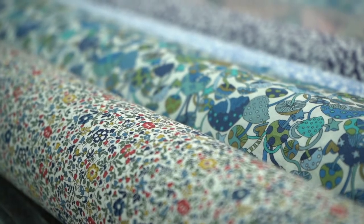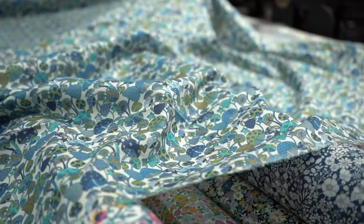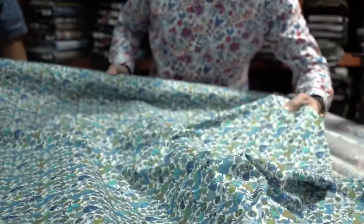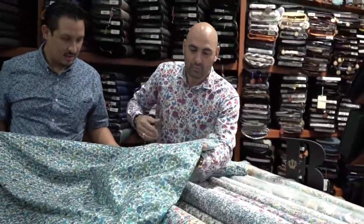Alright, so here we have this amazing mushroom print. Phenomenal hues of blue. It's an overall pattern. Fantastic for any shirt or dress you want to make. A very special cotton from Liberty of London, with hongos, green, and green. Look at the most beautiful combination.